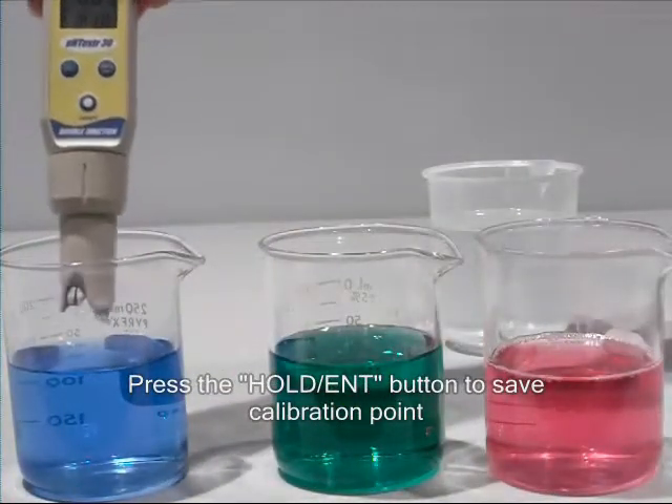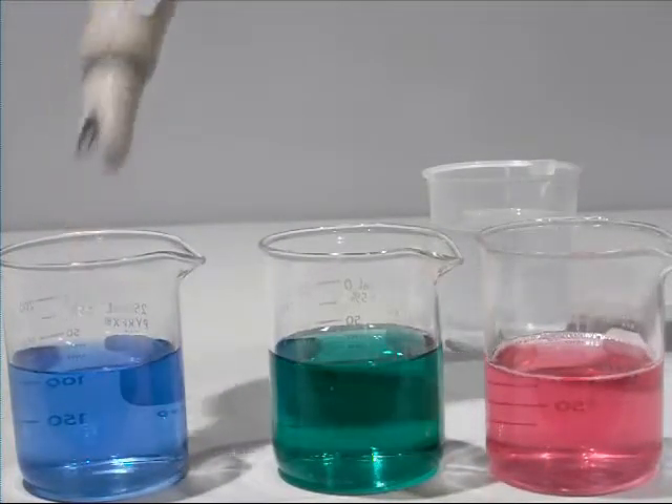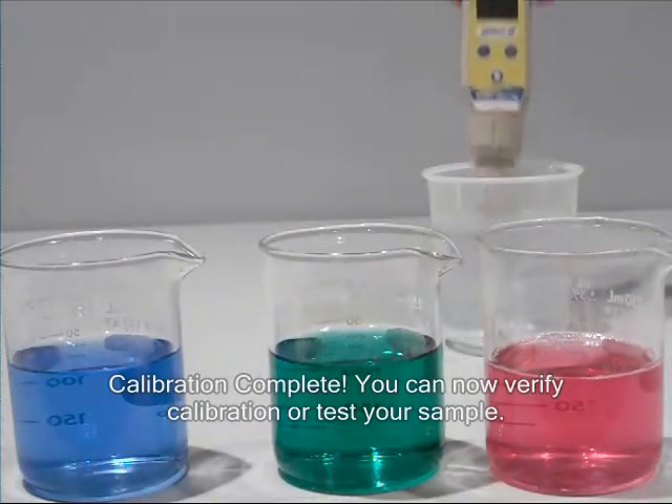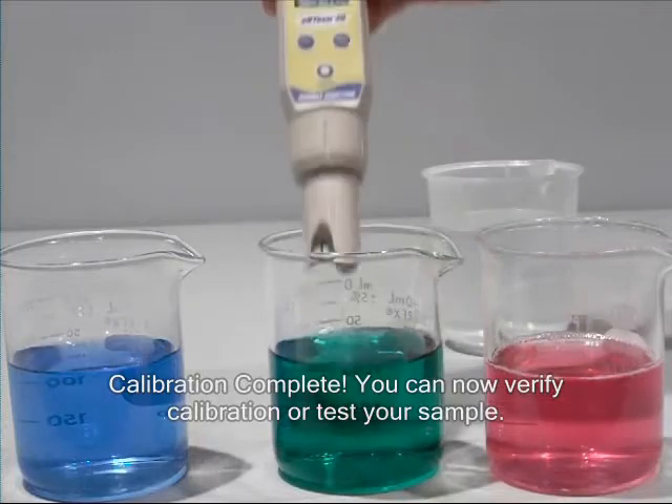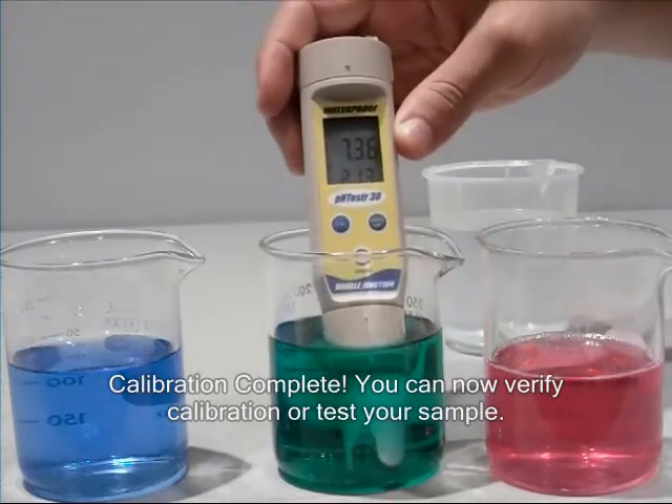The tester will then return to measurement mode. At this point, you can rinse the tester and confirm the calibration by placing it in any of the pH buffers, or take a reading of your sample.